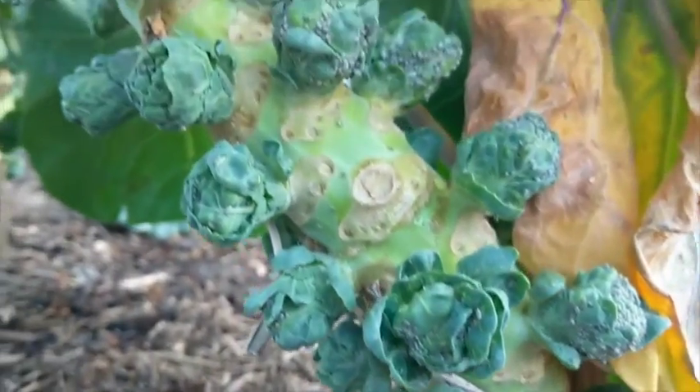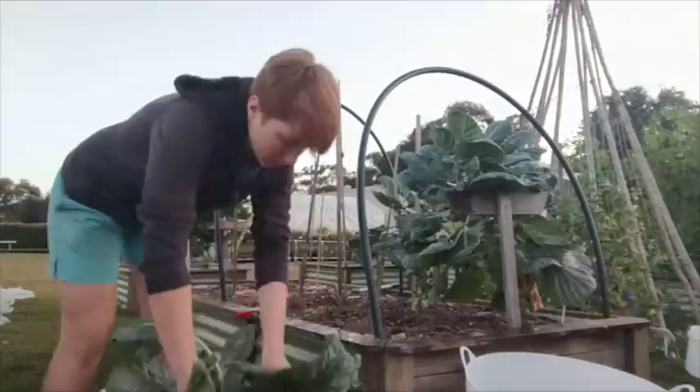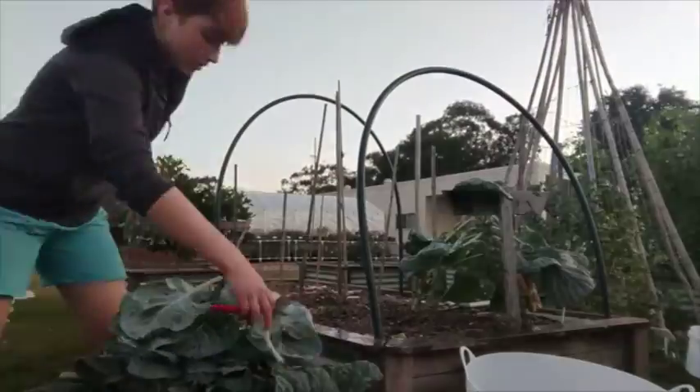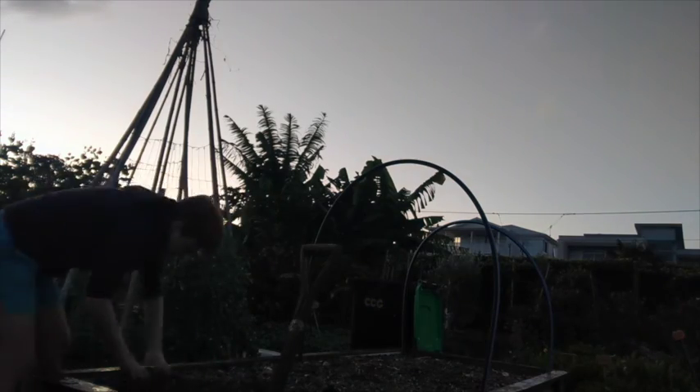Our Brussels sprouts crop was decimated by aphids, so we decided it was time for them to go. But brassicas are heavy feeders, so we need to make sure that we replenish this bed properly.